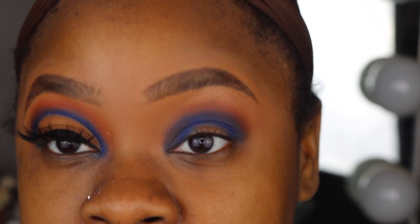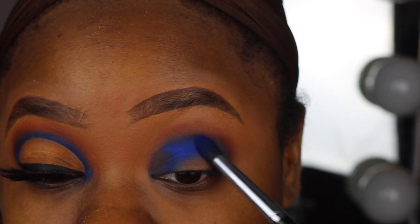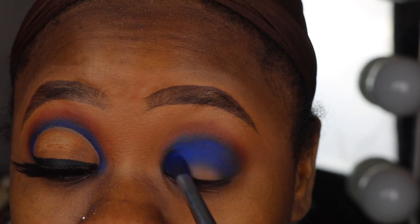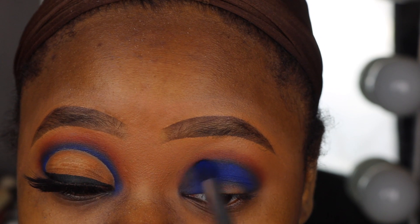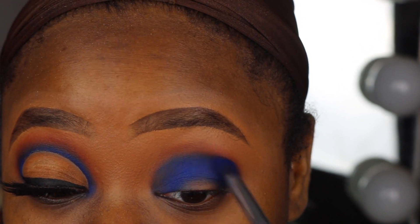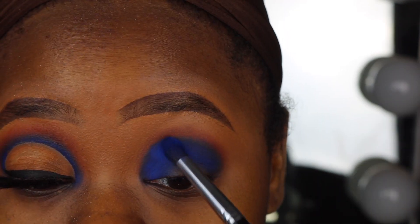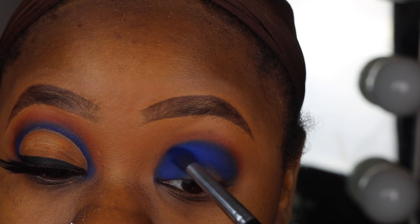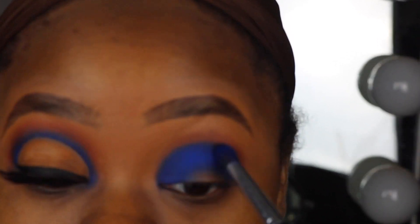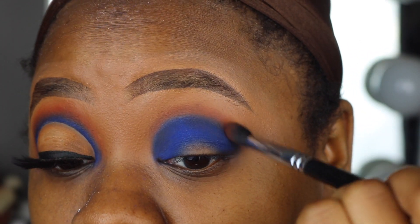You can see how it spreads the color out, so now I have to go back on top with that blue to make sure it's still like the star of the show. I'm just going to take the tip of this brush and blend out the edges of the blue, and I'm doing this with a really really light hand.